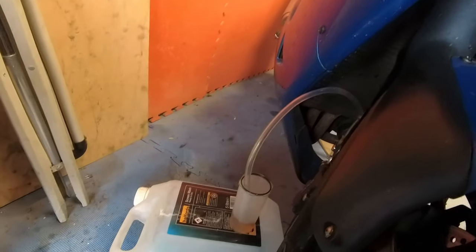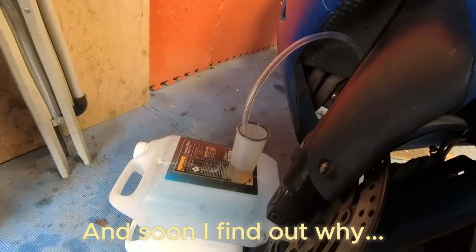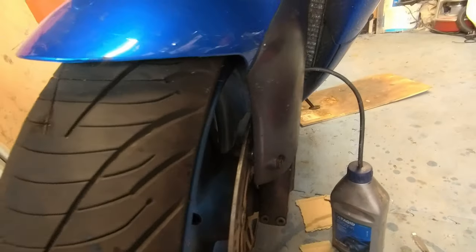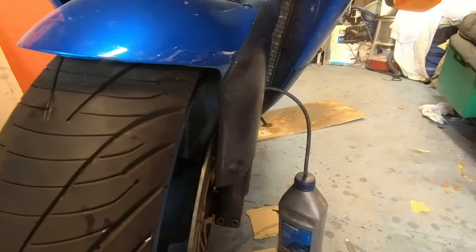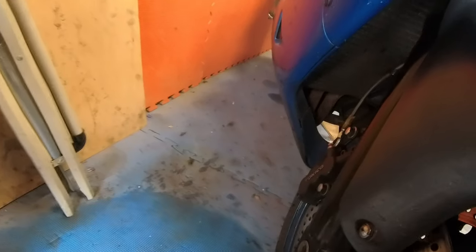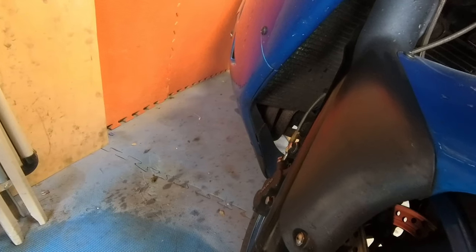A little bit of vacuum on there to pull the fluid through. ZX9R brakes are notoriously bad to bleed and very difficult to do. I've got gravity feeding going on — the nipple is open, draining down into a container of fluid so it can't suck up any air. Same on this side. I'll just let gravity feed for a while because everything I'm doing at the moment just doesn't want to work. I won't lie — this is becoming a pain. Nothing I'm doing seems to be bleeding the brakes. This is becoming a bit of a nightmare.